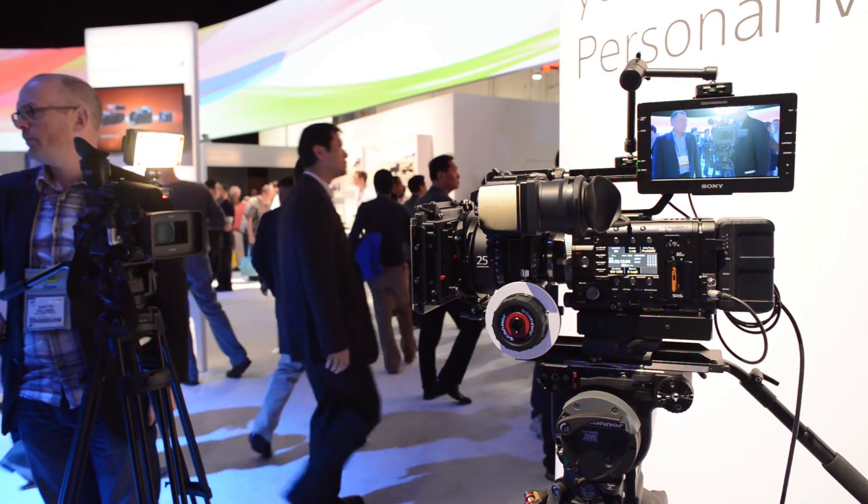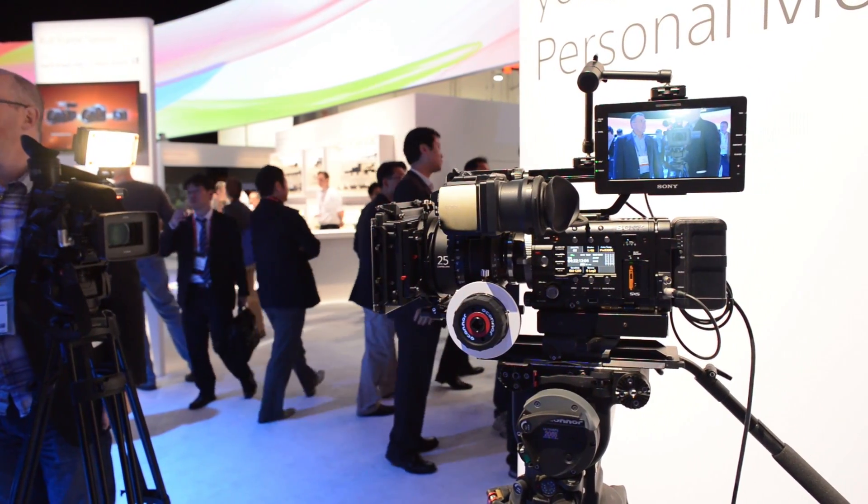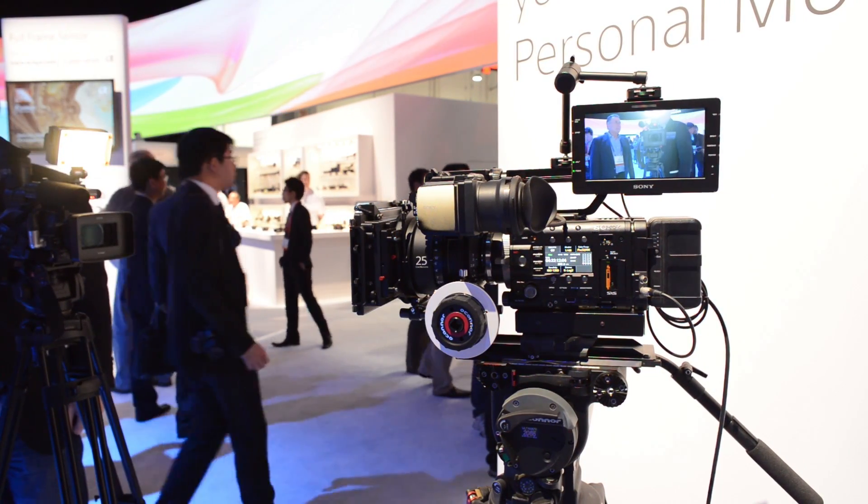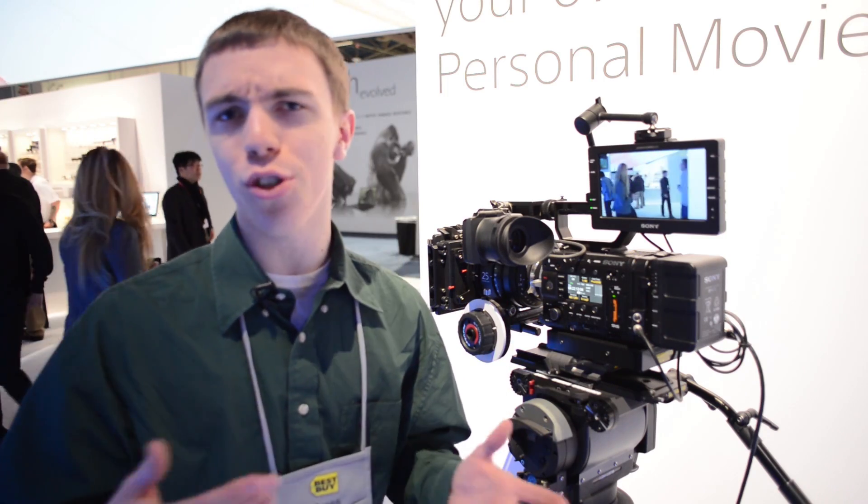Now getting to the higher end stuff, we have the Sony F55. This is a full professional rig as you guys may be able to see here. It is a full 4K camera, so of course this is what you'd use to shoot movies and all kinds of really high-end stuff. As far as the specs go, it does have a 4K sensor and shoots up to 60 frames per second, or if you're doing 2K you can do well over 200 frames per second, which is really cool.